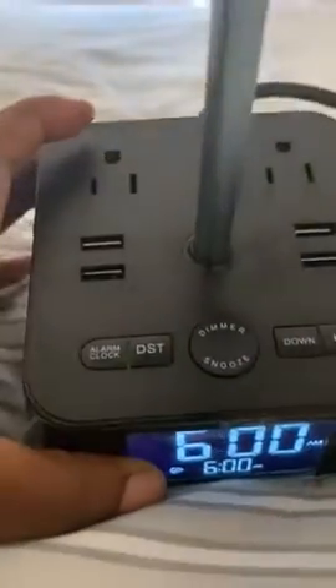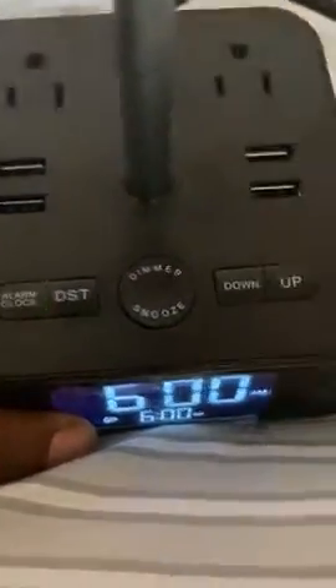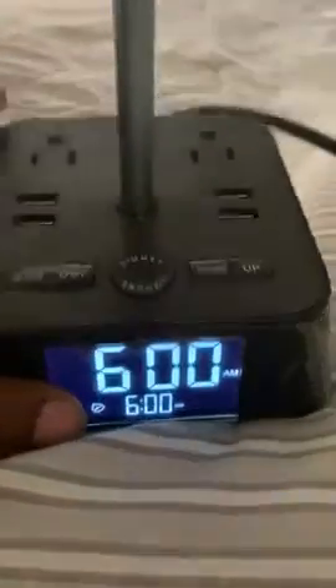You have your alarm clock set here. You have an alarm clock button, a DST button, a dimmer button, and a snooze button right here in the middle. You have an up and down to set your time for your clock.